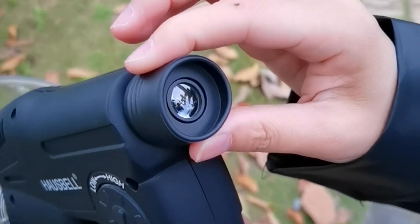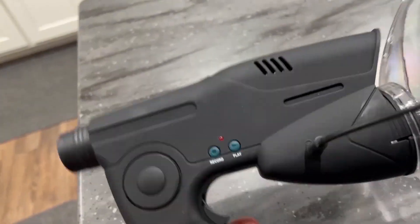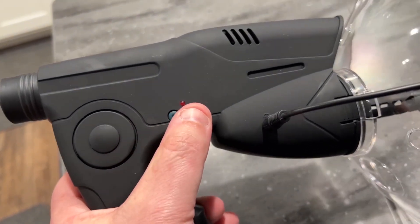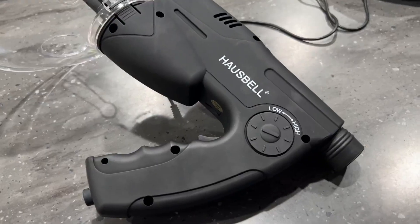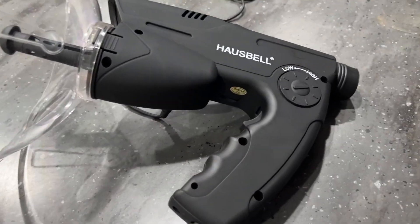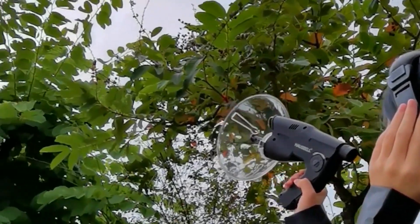To hear the boosted sounds, simply press the playback button, plug in the free headphones, and adjust the volume from low to high — the enhanced sounds will astound you. Note that the listening device does not include a battery for security purposes, but you can quickly buy a 9-volt battery on Amazon to start your audio adventure.